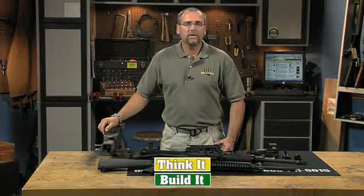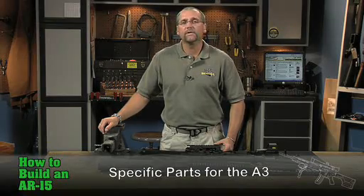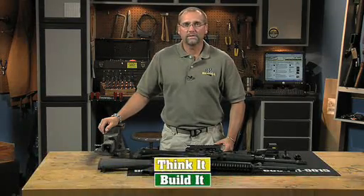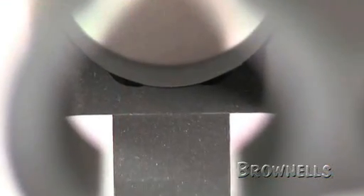The A3 upper receiver is also called the flat top receiver, so if you're looking for parts for this receiver, don't get confused by the different names. Although similar to the A3, the true M4 flat top receivers have additional feed ramp cuts aligned with the barrel extension feed ramps.